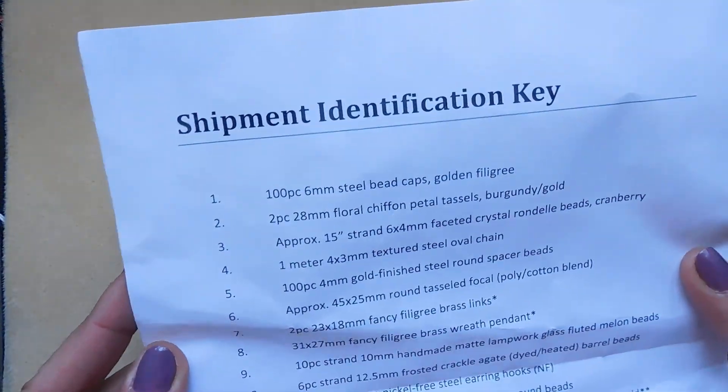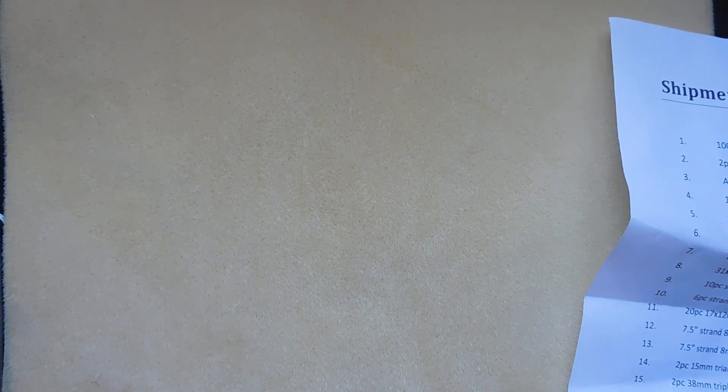Use coupon code JEWELRY ART for two dollars off your box. On the opposite side of the box is a shipment identification key that lists all the items. Let me get these in order so I'm not fumbling. Alright, number one: 100 pieces, 6 millimeter steel bead cap, gold and filigree.